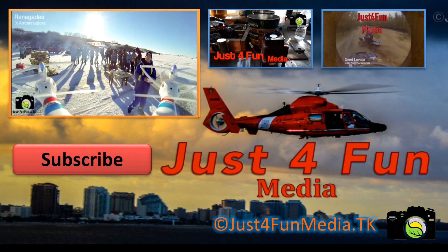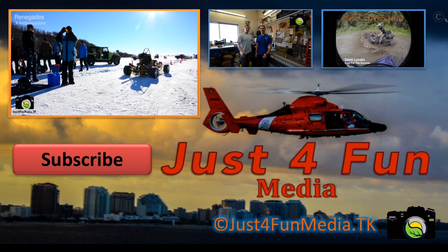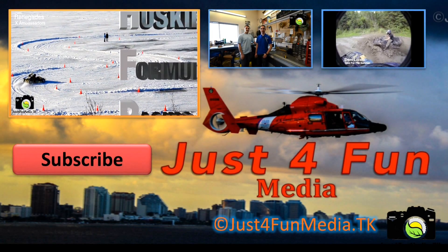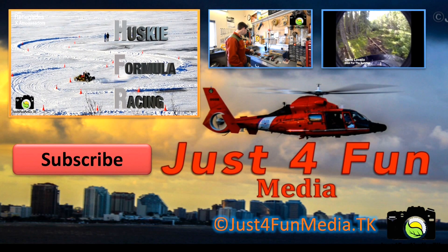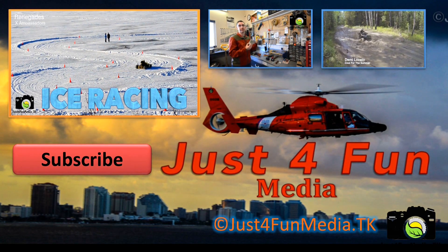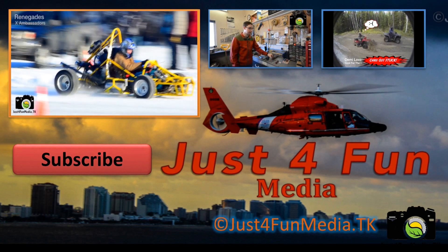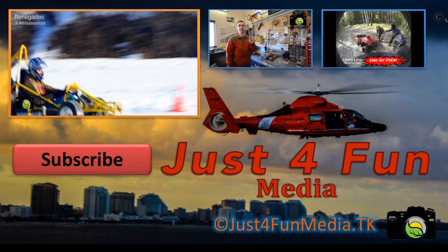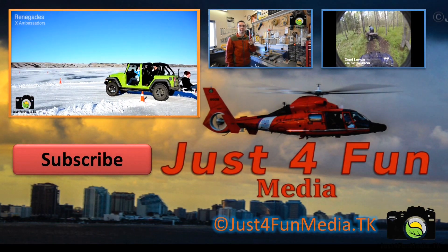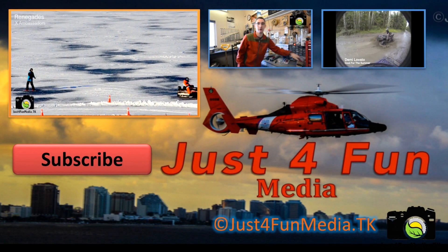If you enjoyed this video, make sure to like, comment, and subscribe below. If you enjoyed this song, make sure to check out BrayX4's profile on SoundCloud. We'll see you next time.